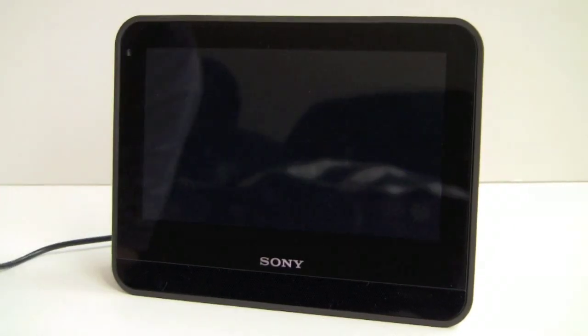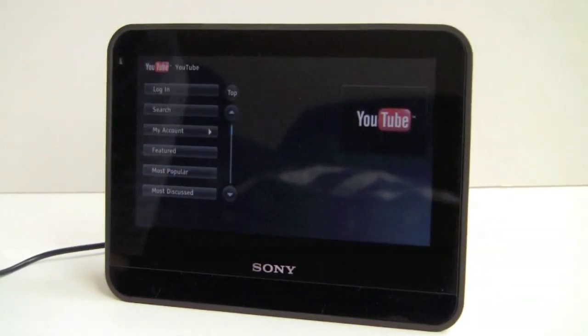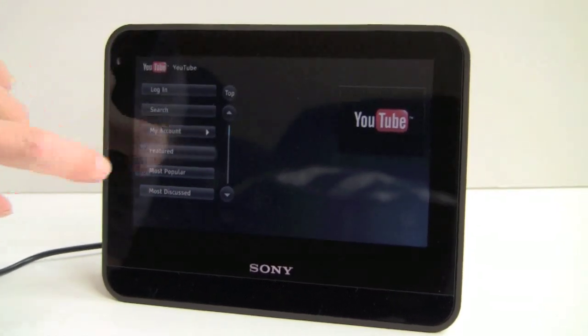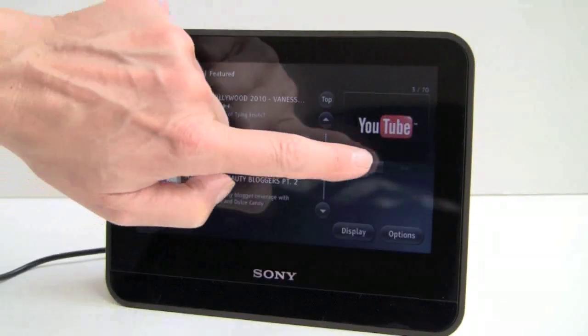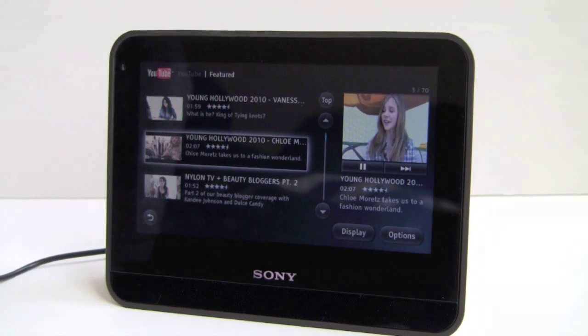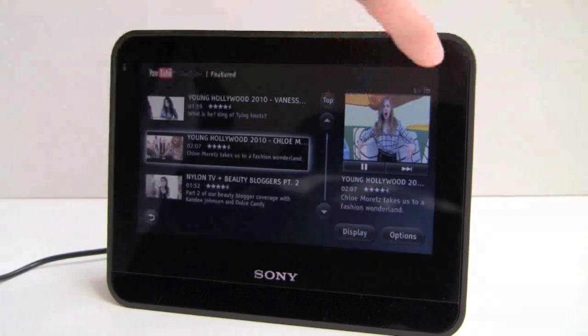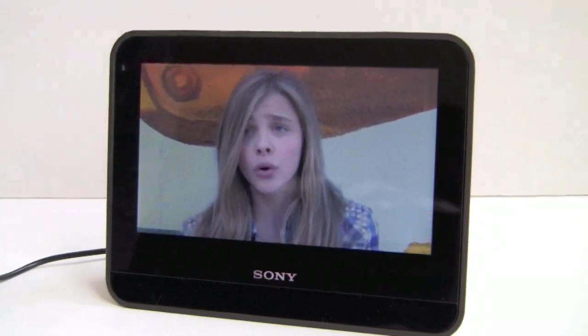Now let's take a look at YouTube. You can log into your account or just search for videos — here we're looking at featured videos. When you hit play, the video appears in a window first, and if you tap on it, it fills up the full screen. It's really impressive — high quality Flash video that looks great on this screen.